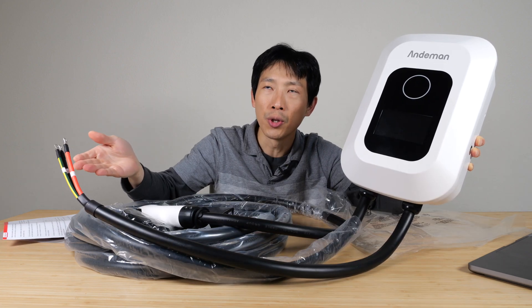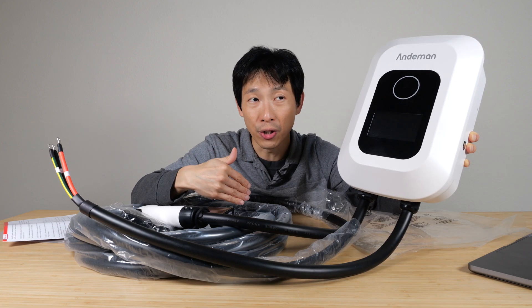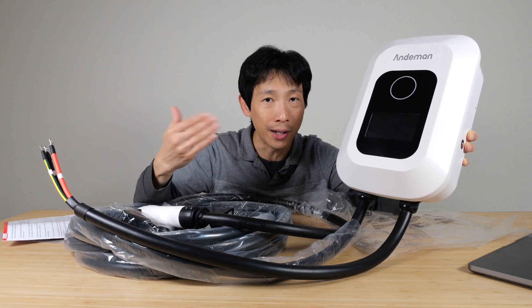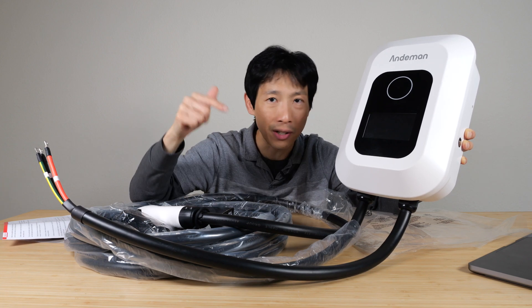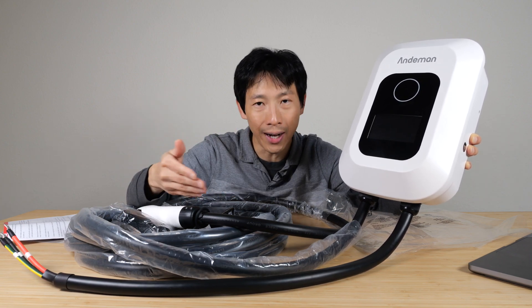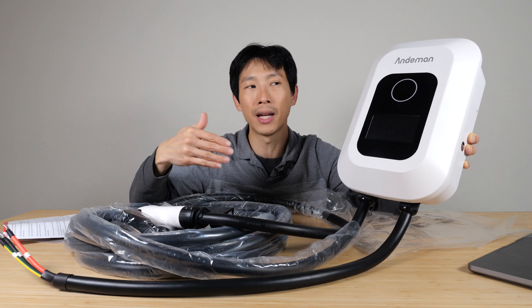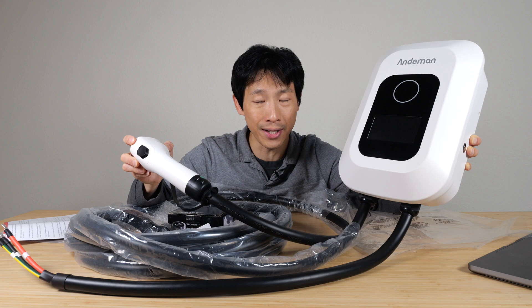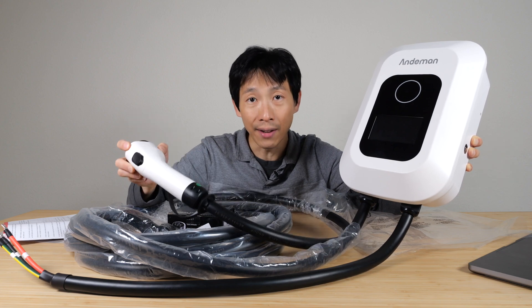Sometimes if you go on vacation, you might actually want to turn it off. When you turn it back on, what is the procedure to get it to charge your car? Is it very cumbersome? Do you have to go into the app, press a whole bunch of buttons, and connect it back to Wi-Fi? Ideally, you want to be able to flip the switch, have this turn on, plug it in without pressing anything in the app, and have it start charging.